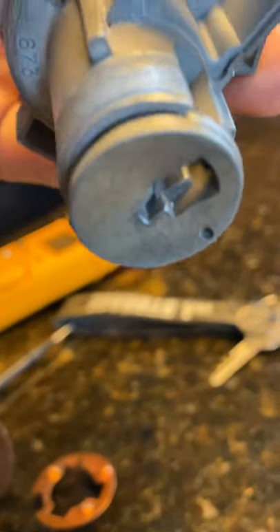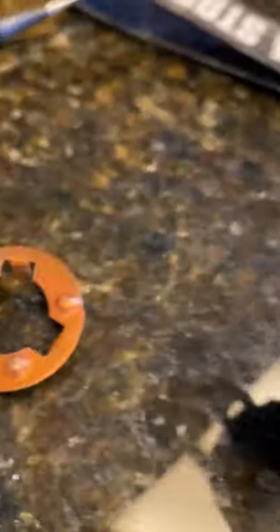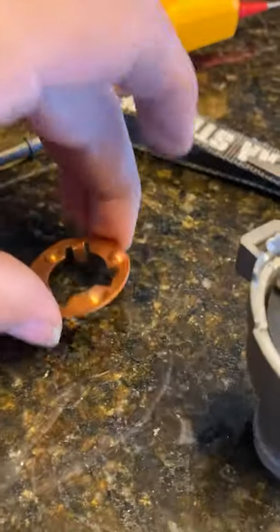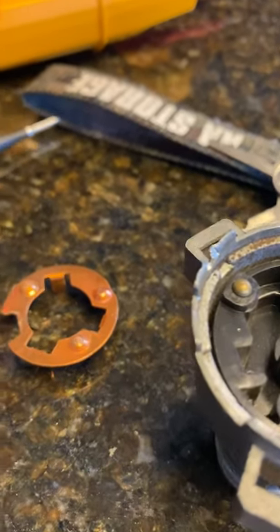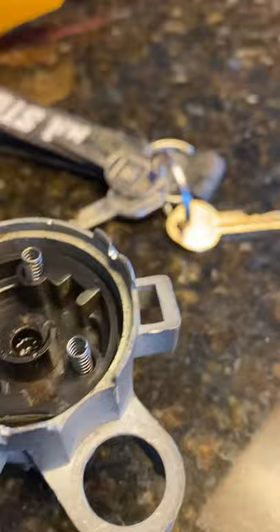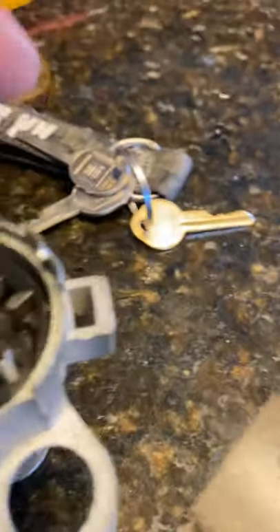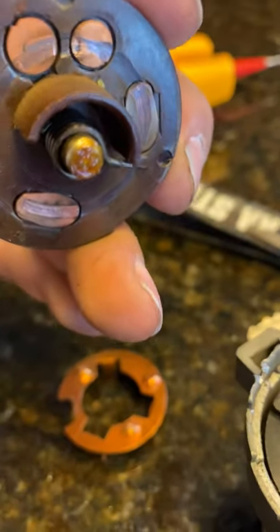This is the inside of the ignition switch for a '65 Impala. I was having trouble with it — sometimes it would start but then shut off again. You take this apart, open it up, and you can see right there where the contacts are pretty worn out and pretty dirty.